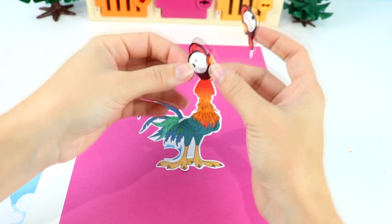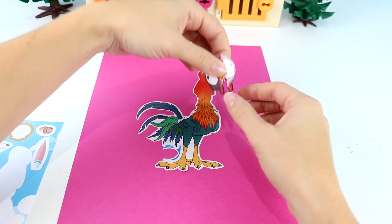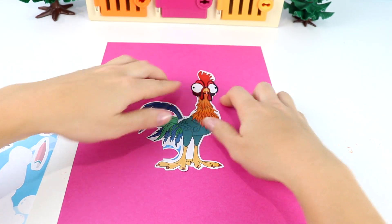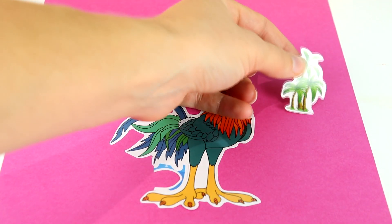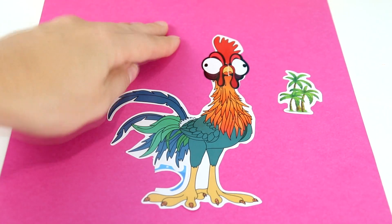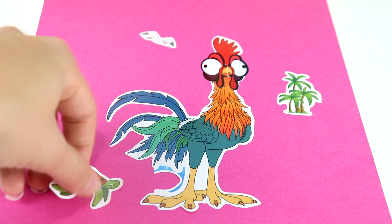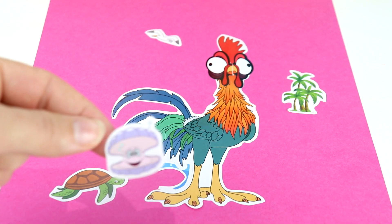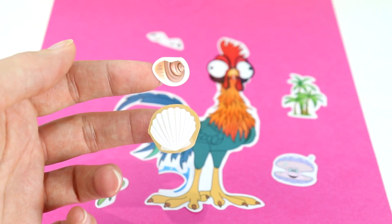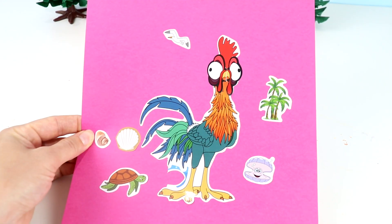Oh no, I just ripped it in half by accident! Poor Heihei, I'm so sorry. It'll still work though — let's just keep it over here. There we go, brand new! So we have some more palm trees, we're gonna put over here. We have another seagull flying up here. We have this really cute turtle — I'm just gonna put it like it's walking around on the beach. And we also have this clam and some seashells. And there's Heihei.